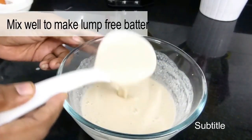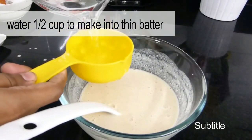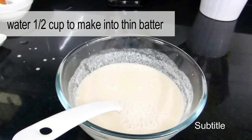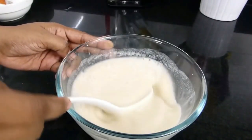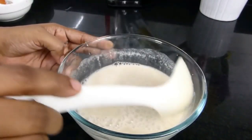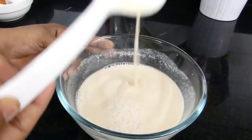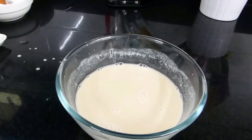You can see the batter is thick, so add another half cup of water. You want this batter to be really thin — like buttermilk. So for half a cup of whole wheat flour, I used one and a half cups of water total. Check for salt, and then the batter is ready to make whole wheat dosa.